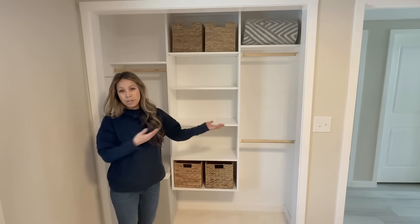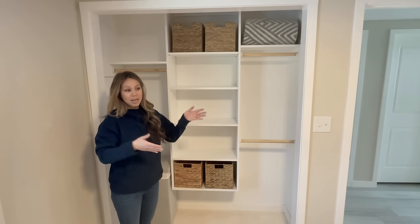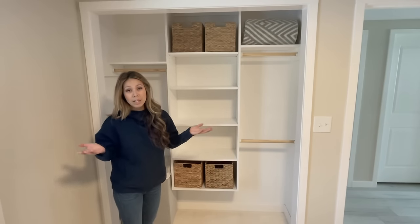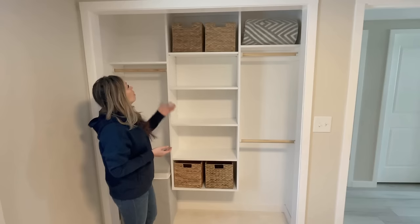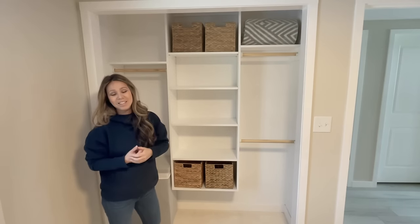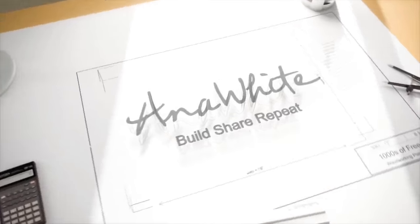Another thing is how do you hang a closet organizer like this, because it's narrow and the studs run vertically — you may only hit one stud, you might not even have a stud. So we're going to talk a little bit about how to hang this and why we went all the way to the ceiling.